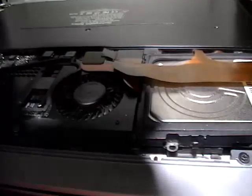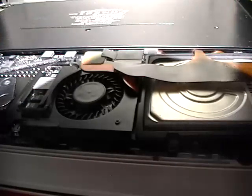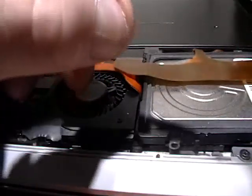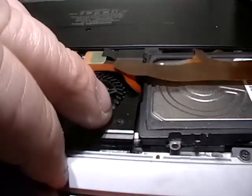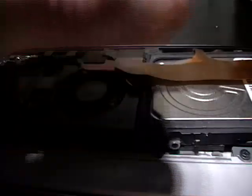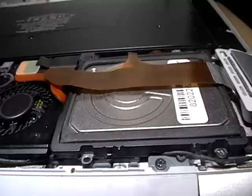Then we're going to go ahead and just put one screw on the side here so it doesn't flop open. Be careful of that cord right there. Try and pull that cord any chance you can — pull it out of the way. If it happens to go underneath, it's okay, but make sure that you're not screwing on top of it. Try and pull it away so the cord doesn't get caught underneath the screw.